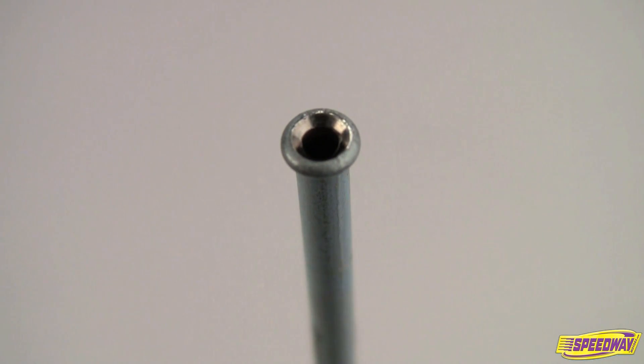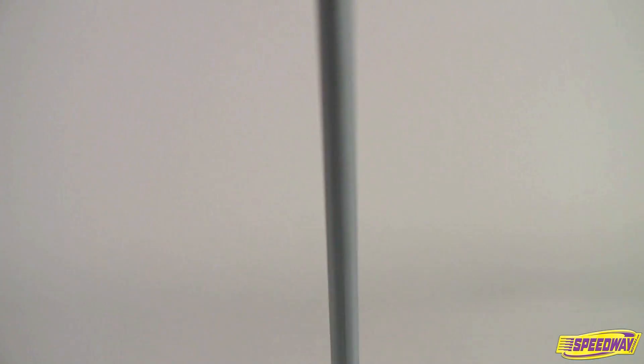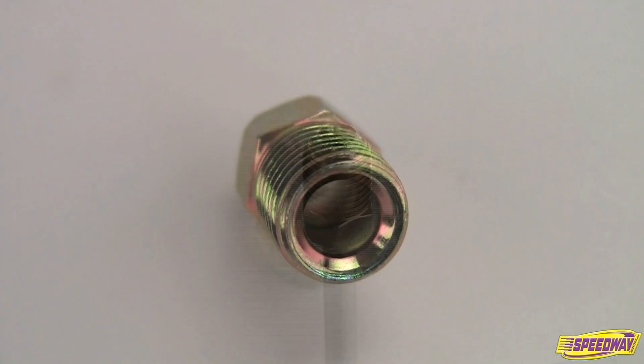The inverted double flare system uses a 45 degree double flare — a flare where the tubing is folded over into itself as it is flared out. This style of flare uses inverted flare fittings, or IFF.